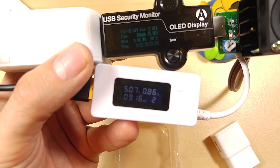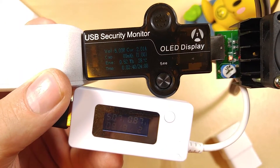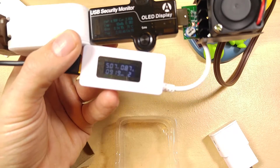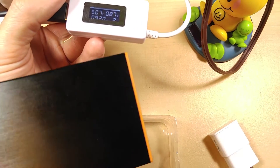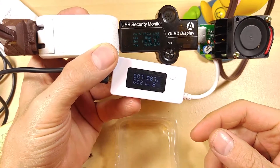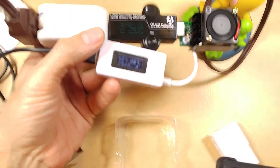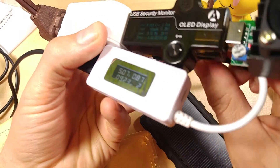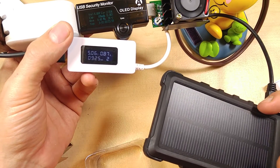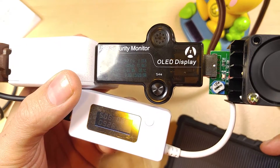That one's showing 5.07 volts and 0.86 amps, and the other one showing 5.03 volts and 2.01 amps. So this is actually charging a battery bank — I'm reviewing that battery bank in the next video. Let's go ahead and plug in a third device — this solar battery bank that I just reviewed.